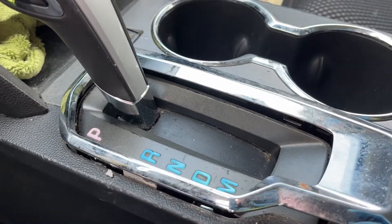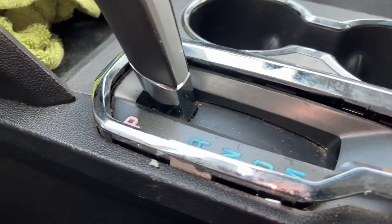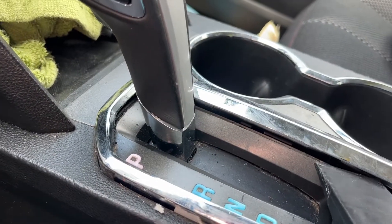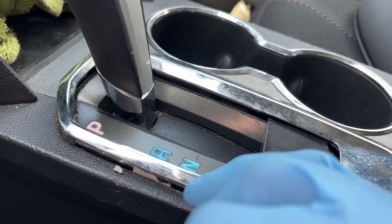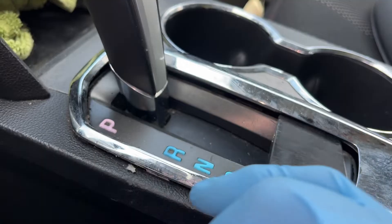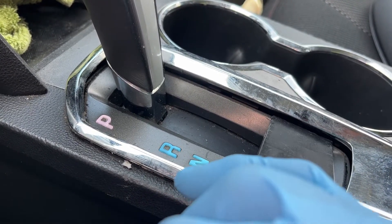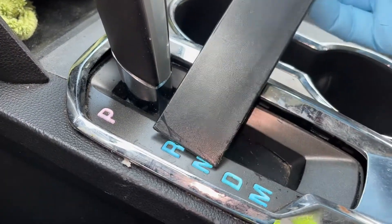On the Chevy Equinox 2011, this chrome bezel is going to come up, but you want to come in with a plastic tool at an angle from this side and push towards the passenger side and pull up. On the passenger side, push to the right towards the passenger side, push in and pop up. Same thing here — push in and pop up.